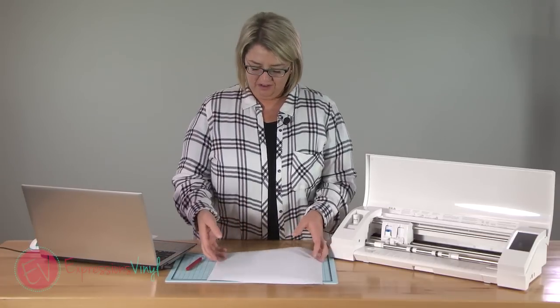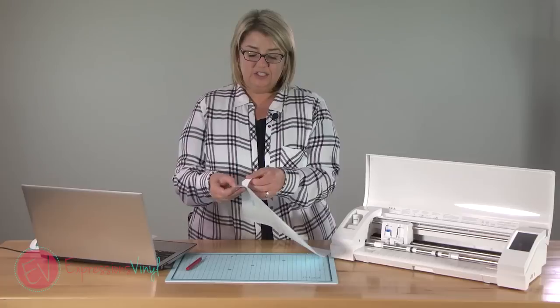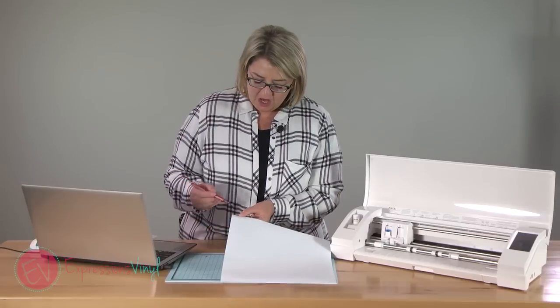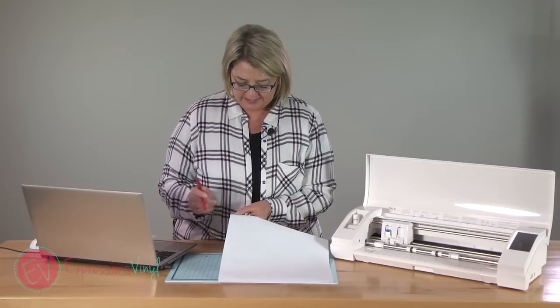When you cut vinyl, you only want to cut through the top layer — you don't want to cut through the backing sheet. It's important that you get your cut settings right because it really helps in the weeding process. On this piece here, I've got one that's cut too deep, one that's not cut deep enough, and then one that's cut just right. We'll get a close-up and show you guys this.